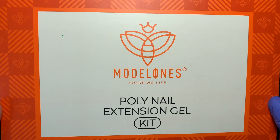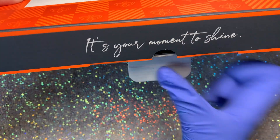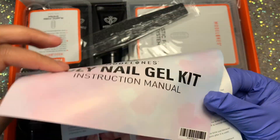Hey friends, welcome back to another video and welcome if you are new! Today I've got a Model Ones poly gel kit to review for you guys, and I'm going to be creating these kawaii charm poly gel nails which have really been trending.